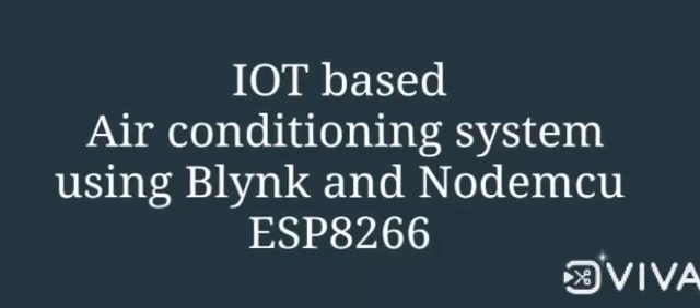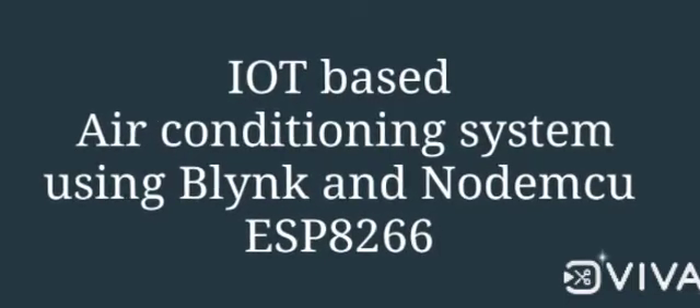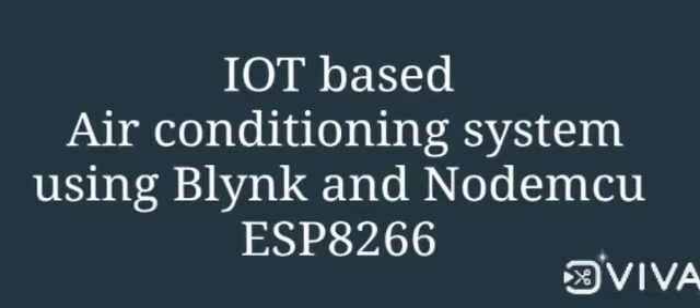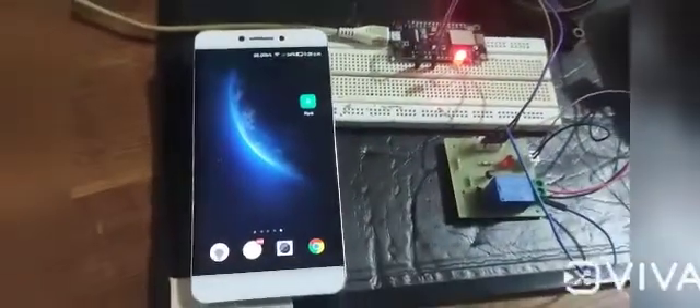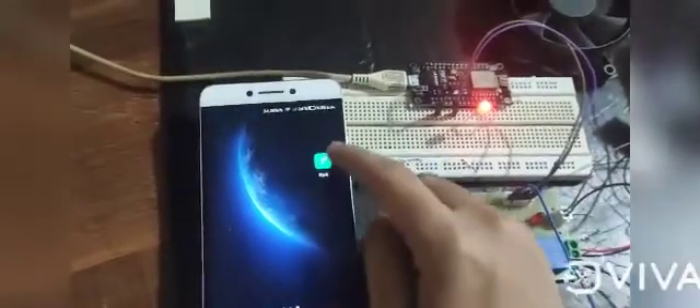Our project title is IoT based air conditioning system using Blynk and NodeMCU ESP8266. Components that we are using in our project are NodeMCU board, single channel relay module, computer with Arduino IDE, Android smartphone with Blynk application, 12 volt AC battery and fan to show the output. Now let's see the actual working of our project.